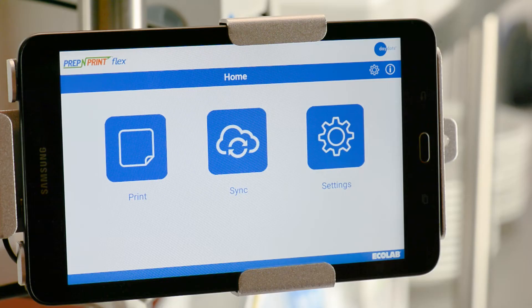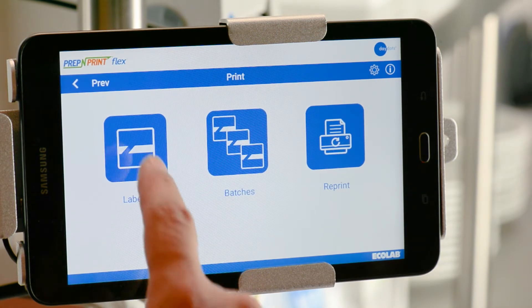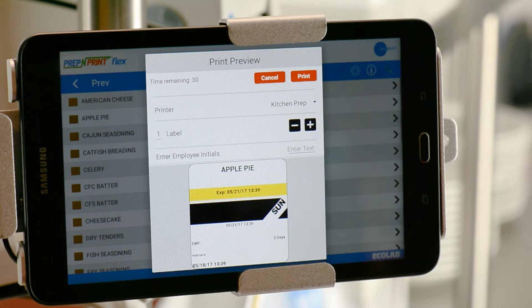To print a food prep label, first select Print on the Home screen, then select the Labels option. Next, select the category of the food item you want to print. Once you're in the category page, select the food item. A preview of the label you selected will pop up on the screen.